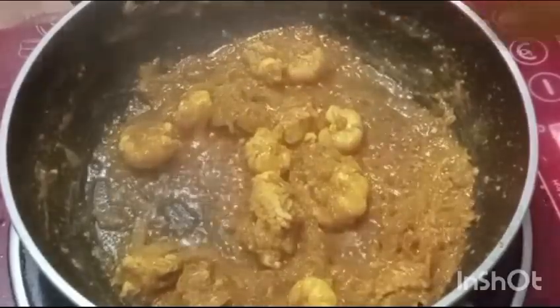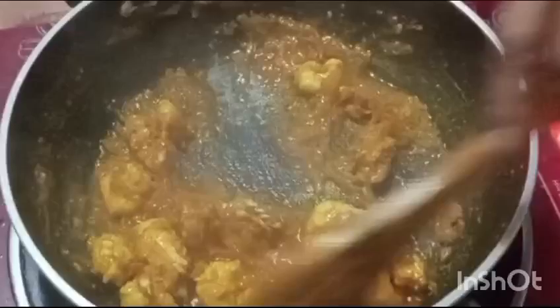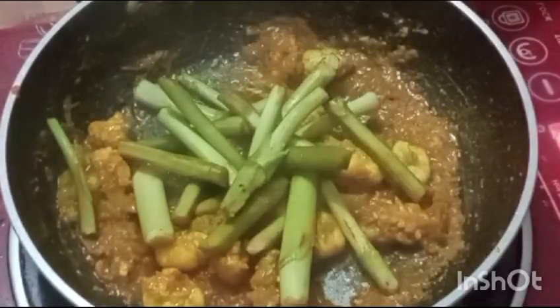এখন আমার সরিষা কষন হয়ে গেছে। এখন আমি কচু-লতি দিয়ে দেবো। আলাদা রান্না, আলাদা জন আলাদা রকম করে করে।